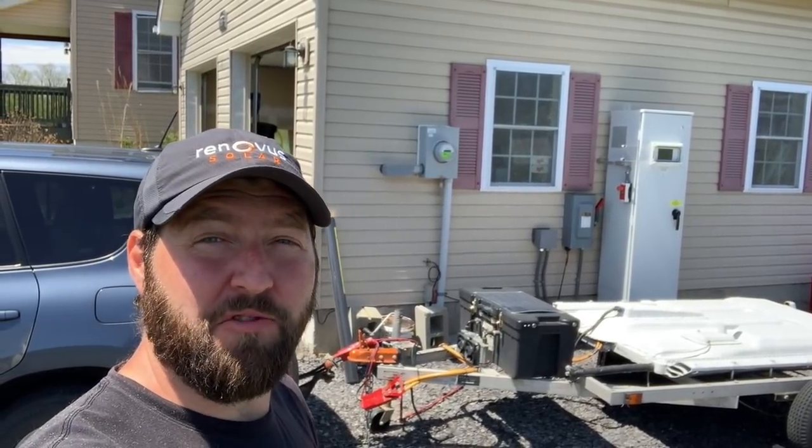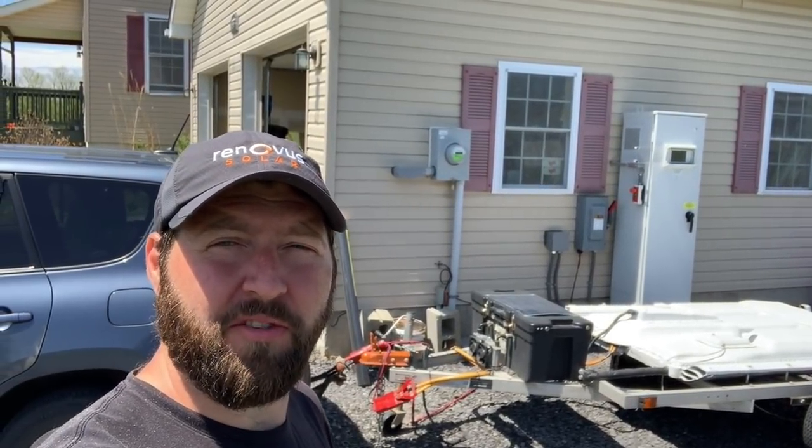Hey, what's up guys, this is Jim again. I have some great news — my solar system is finally up and running.